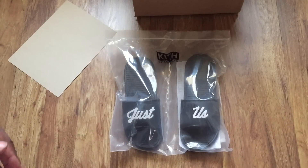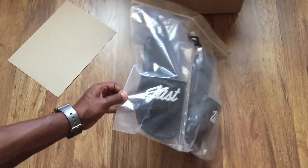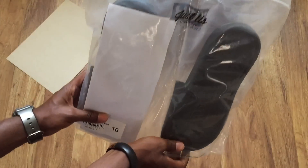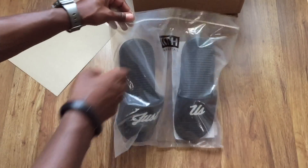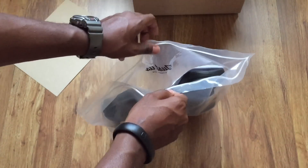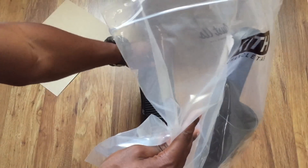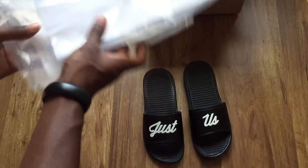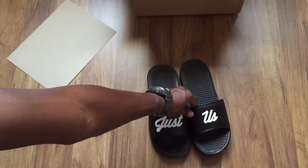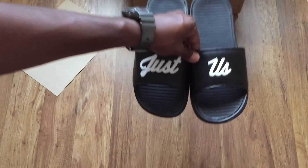This isn't my first Kith pickup by the way, and I notice that Kith puts all their products in bags, which is pretty cool. So just to get a quick look at the bag — it says 'Just Us' in the back. There's the 'Just,' there's the 'Us,' and there's the shipping details — not important. So there they are: the 'Just Us' chancletas by Kith NYC. Pretty cool, I like them a lot — bad for $32. Get a closer look at them.